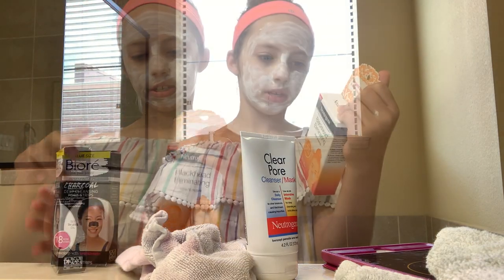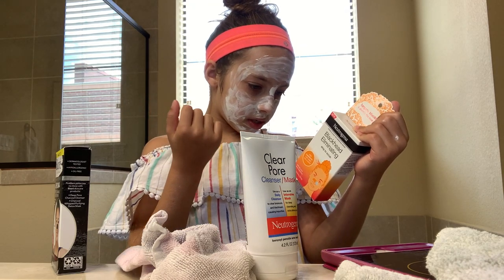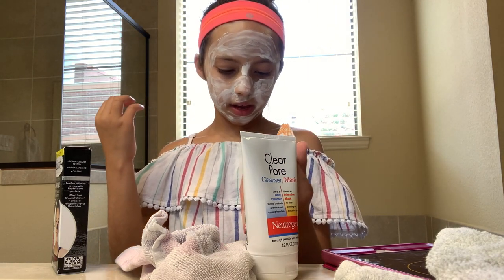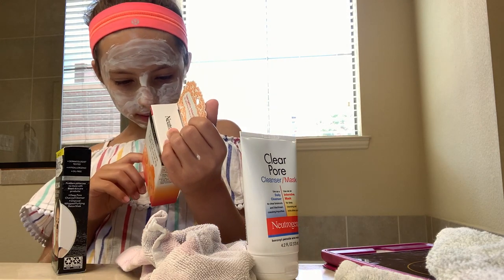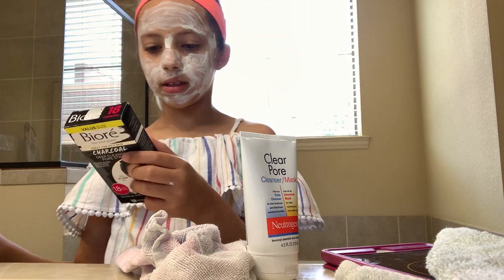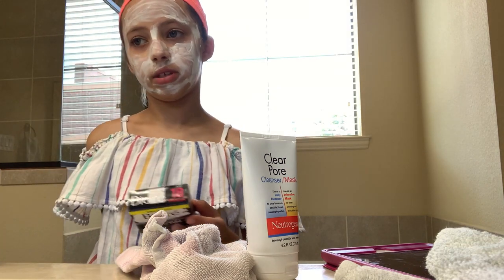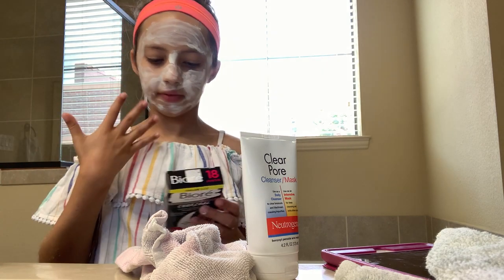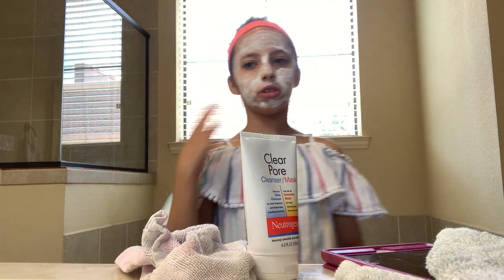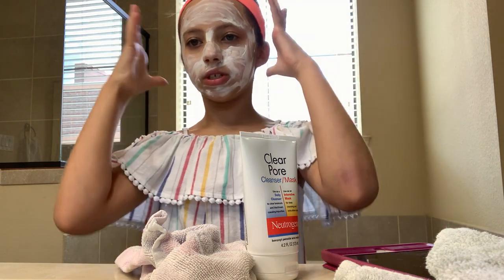I'm going to explain the difference between these two blackhead products. This one — you wash your face, then apply the strip to your wet nose with dry fingers, leave it for one to two minutes, then wet the strip and massage to scrub the blackheads away. This new one — you just put it on, wait, and then take it off. So it's not all the rinsing and washing, but you also have to wash your face before. It's a little bit easier since you just have to peel it off.